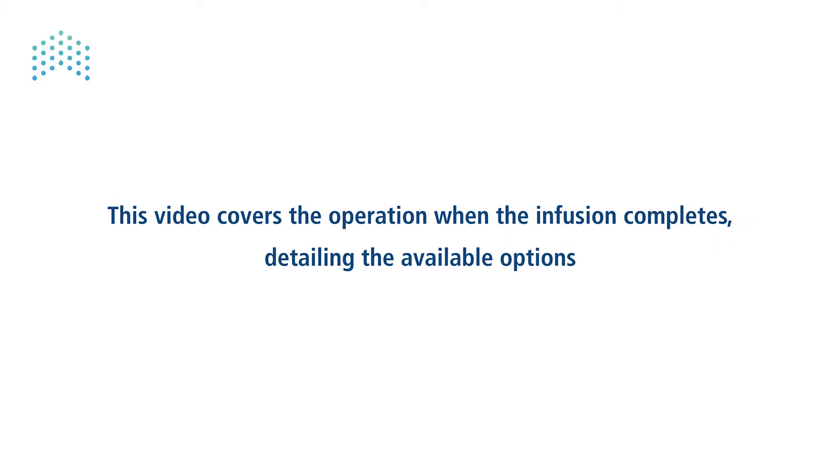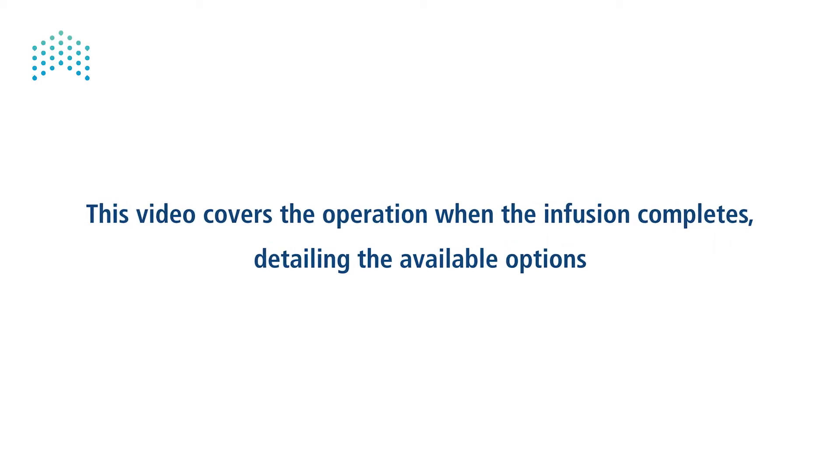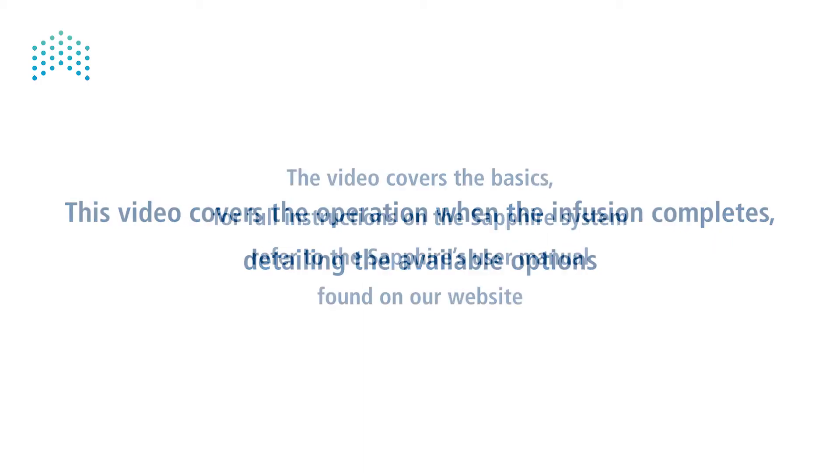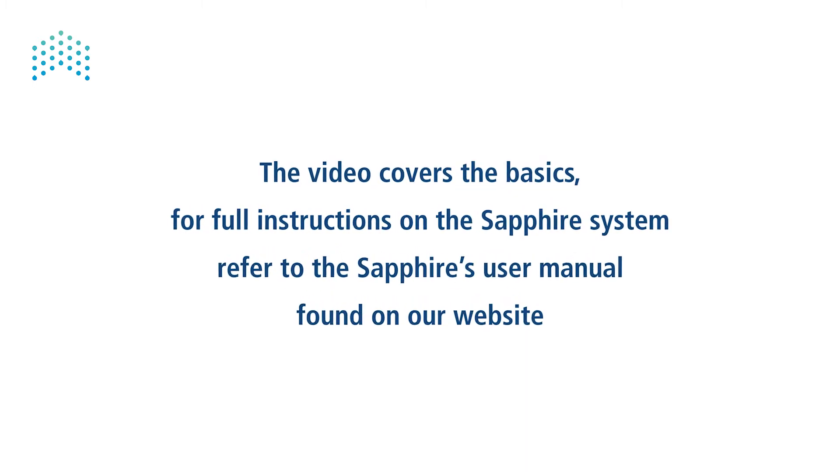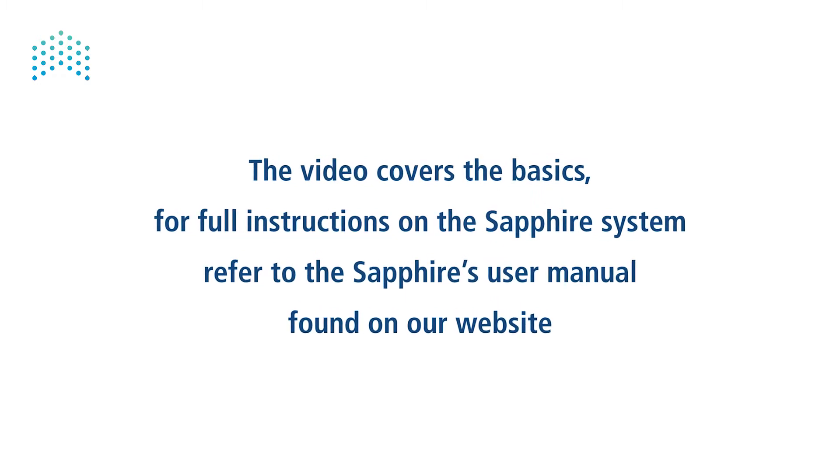Completion of infusion. This video covers the operation when the infusion completes, detailing the available options. The video covers the basics. For full instructions on the SAFIRE system, refer to the SAFIRE's user manual, found on our website.